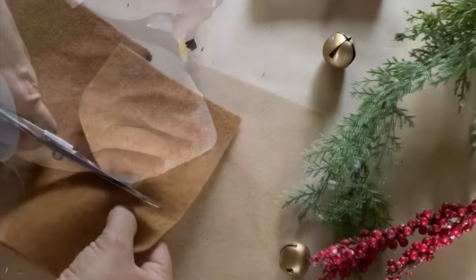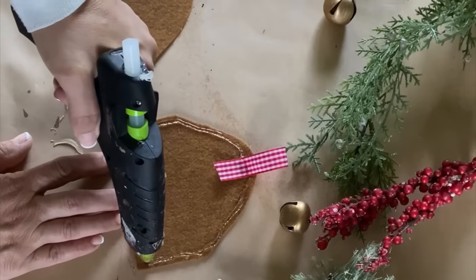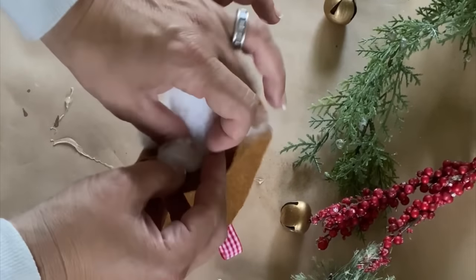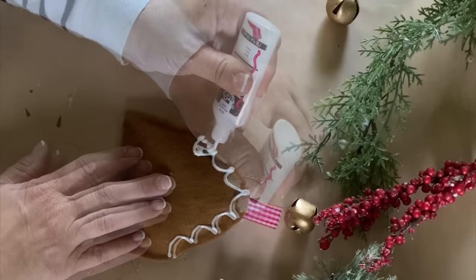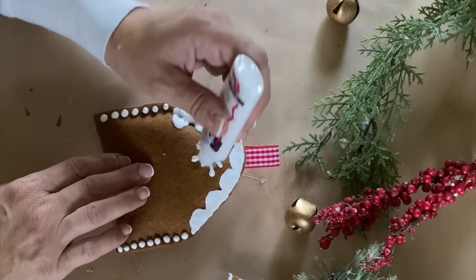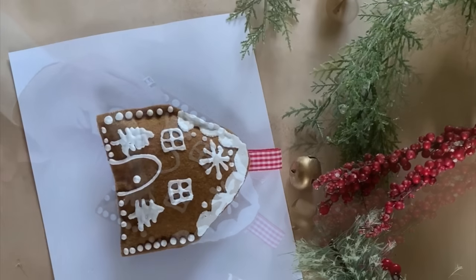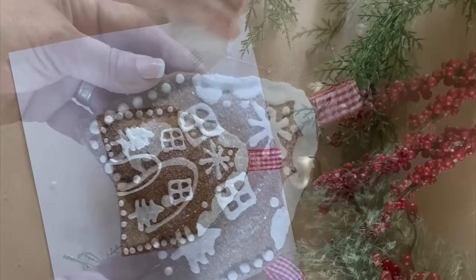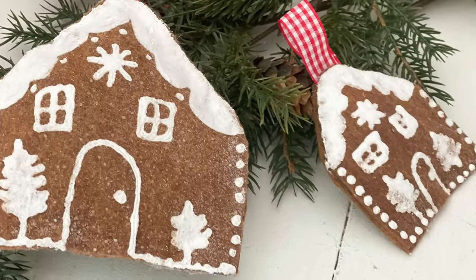Next I'm going to make gingerbread house ornaments. I cut out some felt to make a house shape, hot glue the two pieces together, leave an opening at the bottom, and add some stuffing. Then I use puffy paint to paint them up. Once the puffy paint is dry, I spray with some spray glue and add glitter for a festive touch. These turned out so cute and are perfect for a gingerbread tree or to use on packages for the holidays.